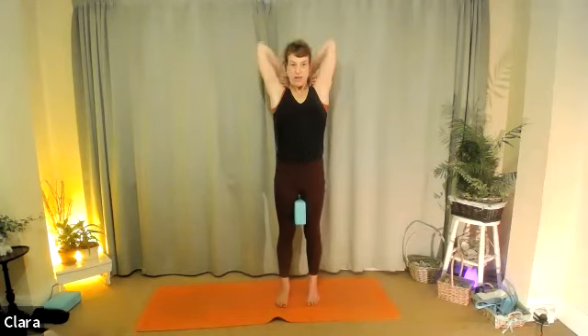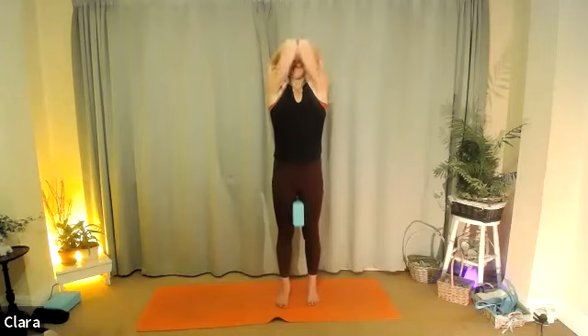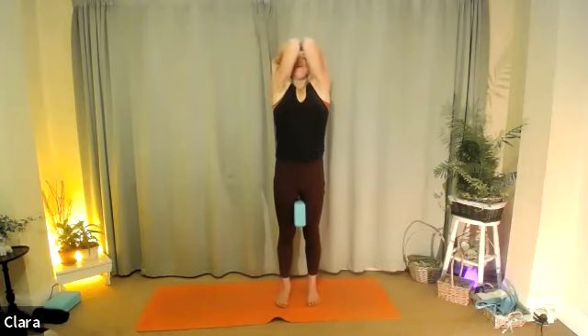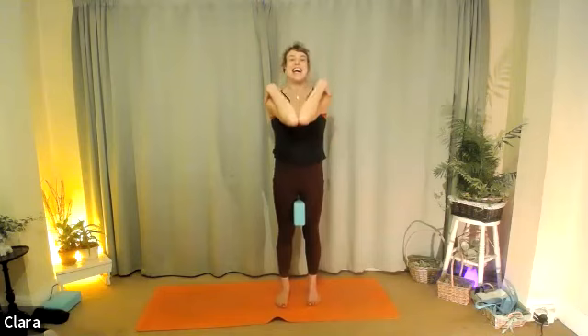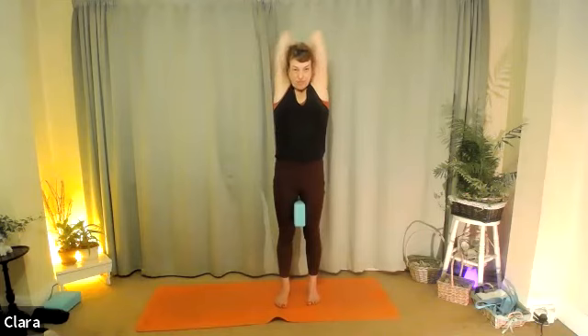Let's reverse that movement. Breathe in, up through the sides, then turn your shoulders in, behind, in front, exhaling down. Two more: breathe in as you open up, back, forward, exhale down. One last one: breathe in, behind, in front, exhale down.